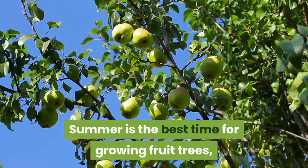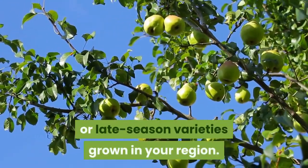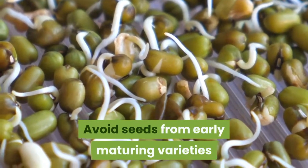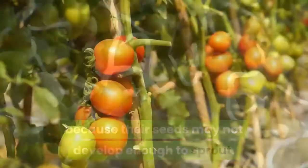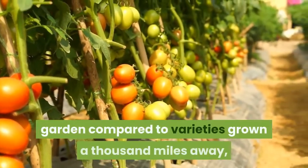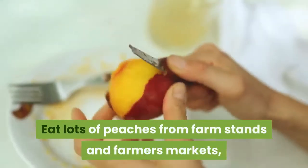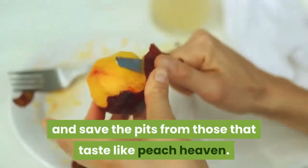Summer is the best time for growing fruit trees from seed, because you can seek out mid- or late-season varieties grown in your region. The best seeds come from fully ripe fruit. Avoid seeds from early maturing varieties because their seeds may not develop enough to sprout. Locally grown varieties are more likely to prosper in your garden compared to varieties grown a thousand miles away. Eat lots of peaches from farm stands and farmers markets, and save the pits from those that taste like peach heaven.